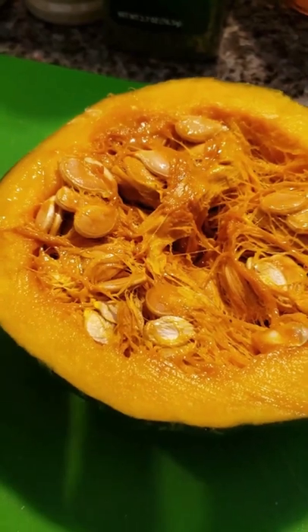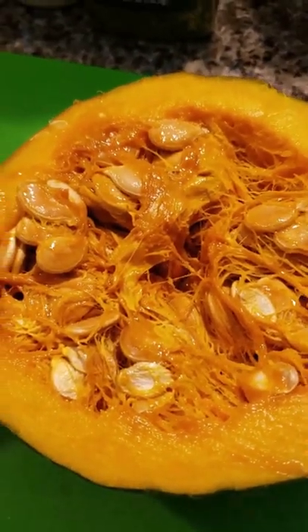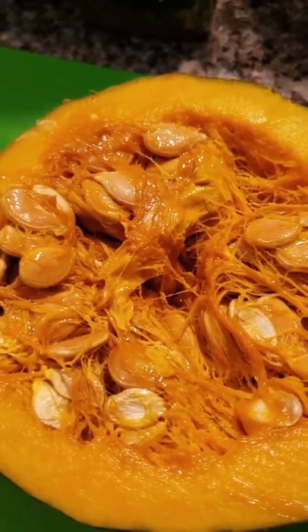I've finished cooking the squash — it's done. I actually cut it in half and it was so easy. And now I'm getting ready to hull all the seeds out.